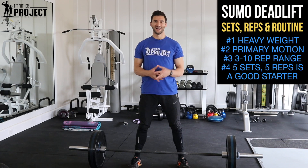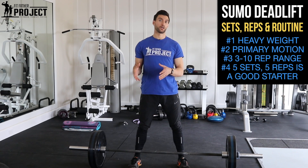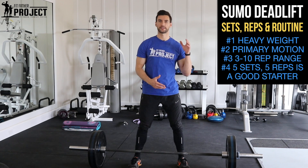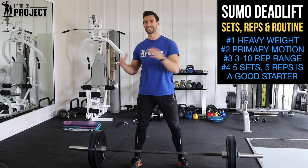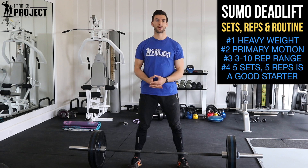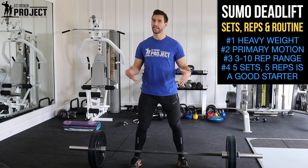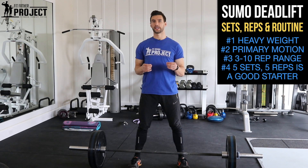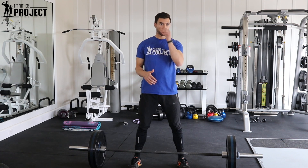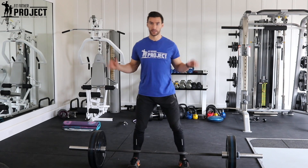In terms of sets and reps, the sumo deadlift is a primary compound movement, so put it in the beginning of your workout and go heavy. Use anywhere in a 3, 5, 8, or 10 rep range — really depending on your programming. A good place to start is a classic five-by-five on these sumo deadlifts. Put them at the start of your leg, glutes, back, or core day — everything's going to get a great workout. These sumo deadlifts also pair really well with other back-dominant exercises; for example, you can pair them with good mornings since they're a little easier on your low back.